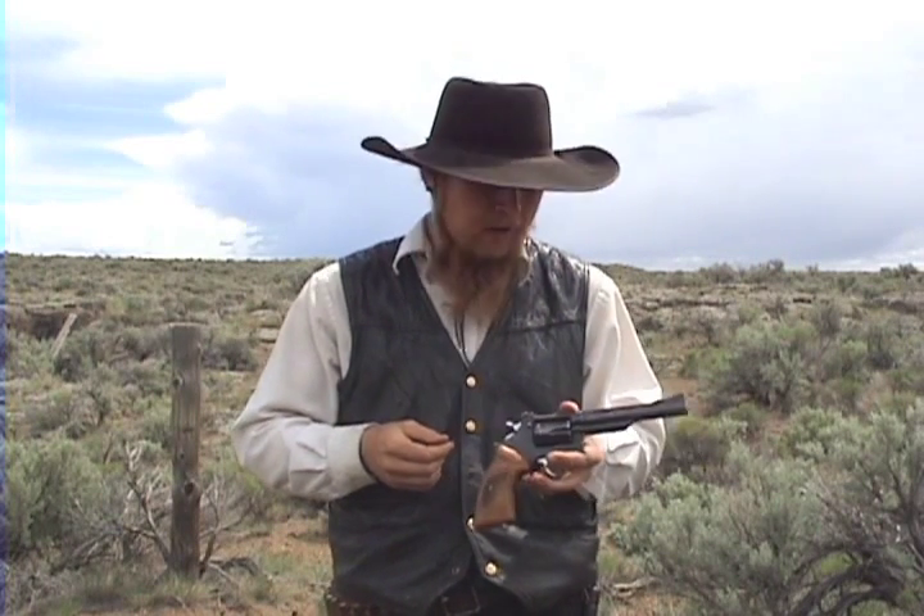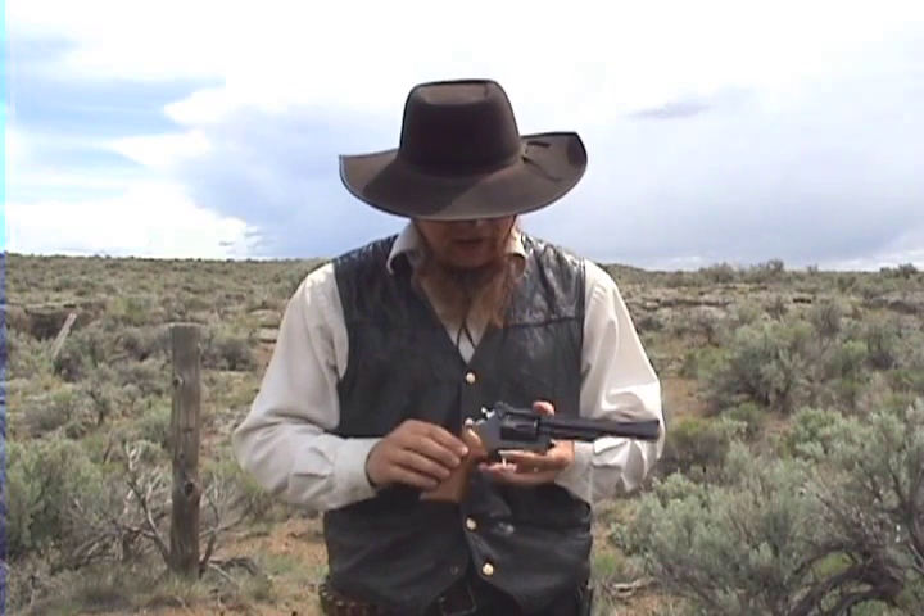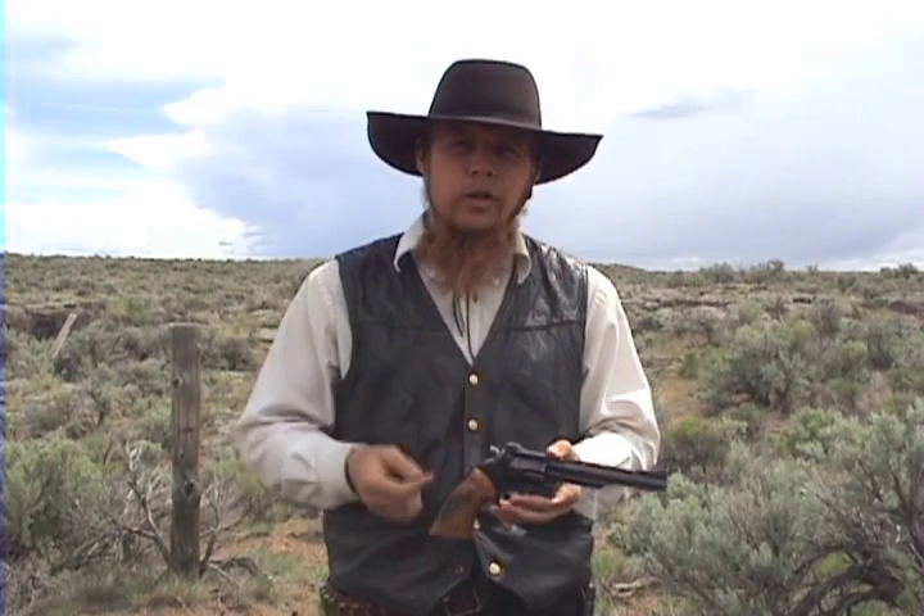The grips are almost stock here. These are the original walnut grips that came with it, although I have carved them down a little to fit my hands better. But other than that, I think that's about all I've got to say about this gun. So let me switch the camera to my shoulder mount and we'll go do some shooting.